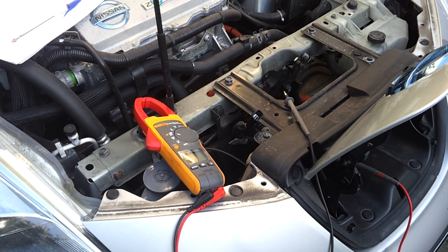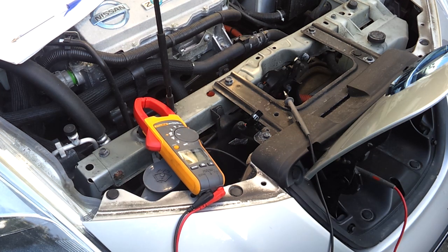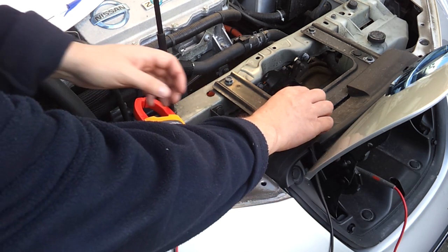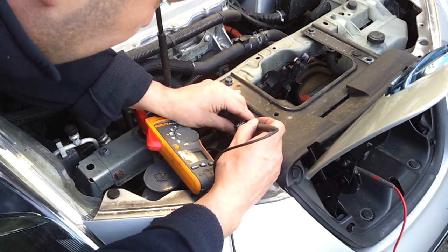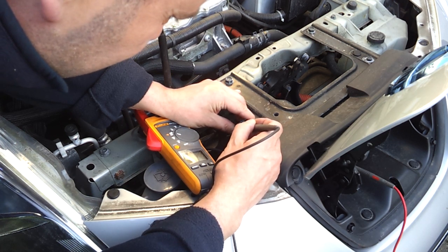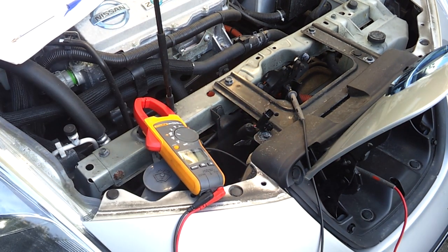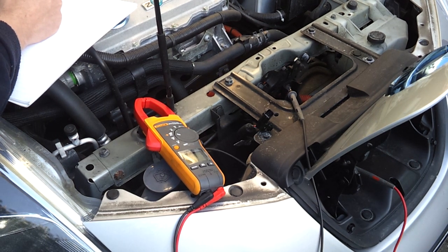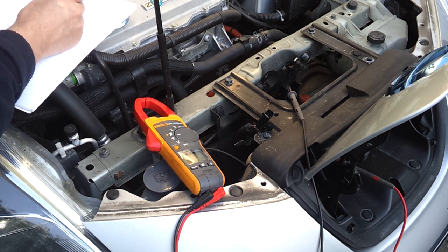Pin 8 is CAN HIGH — let's move over to that one. I think that's the blue wire. It's not connecting to anything else, which it shouldn't — just to be sure. So the blue and the yellow are your CAN bus, folks. Pin 8 is CAN HIGH and it's blue.